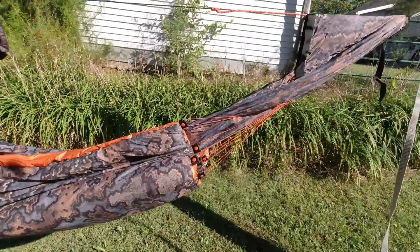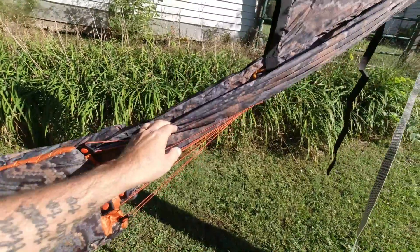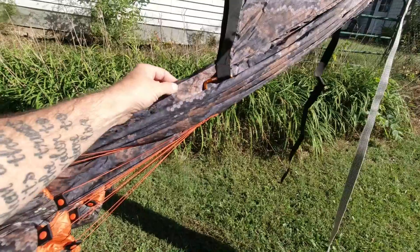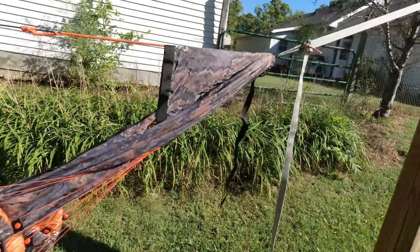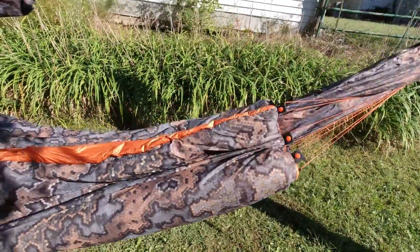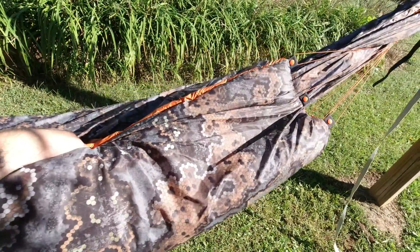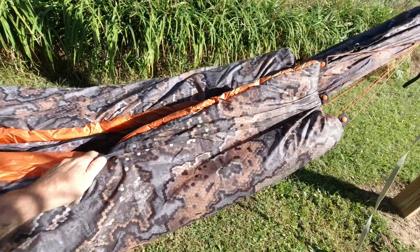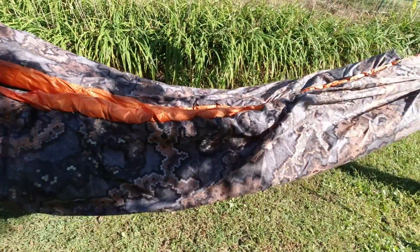This is my wife's new under quilt. Her hammock is made out of hex cam spectra with orange stitching and an orange and black adjustable ridge line. So we wanted to match that — her under quilt has an orange inner and a hex cam spectra outer to match her hammock. It's a clue suspension hammock and I think it looks pretty good.